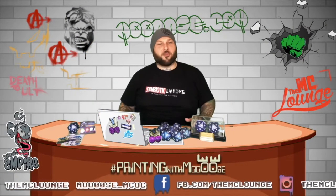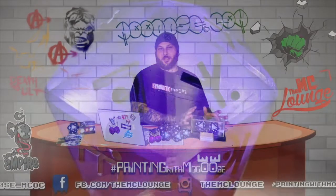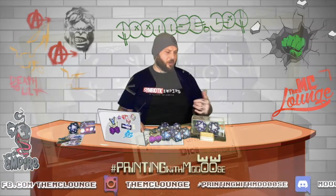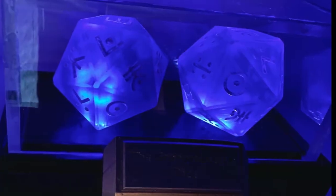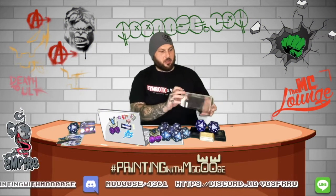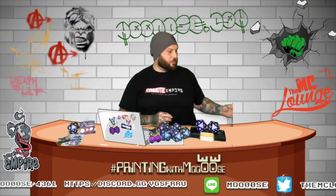Welcome everybody to another edition of Print with Moose. I'm sure most of you have seen these dice - really proud of these guys. They tested the limits of my creativity and patience. I designed everything from scratch - the symbols came from the game MCOC, but I designed everything else. Got the ideas messing around, and it lights up and everything. Cut all the display plexiglass, mixed media, some stuff I've never really worked with. Really excited how it came out.